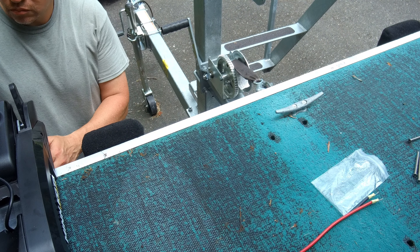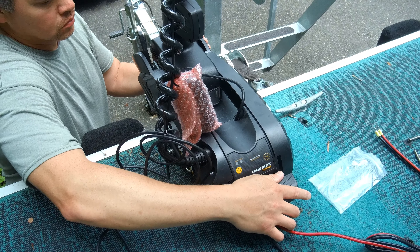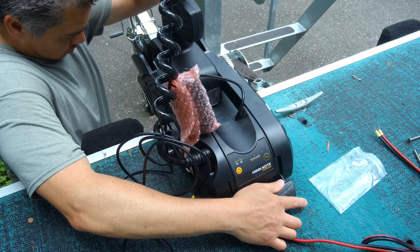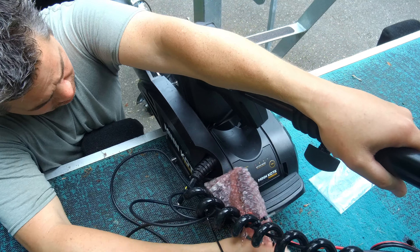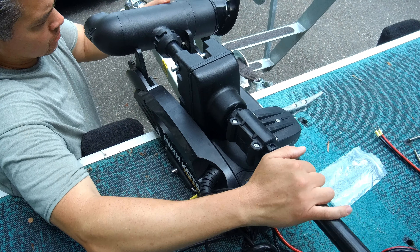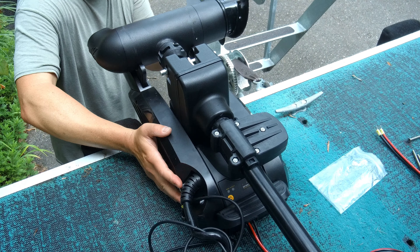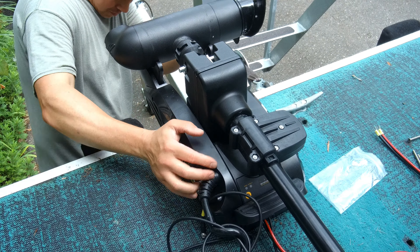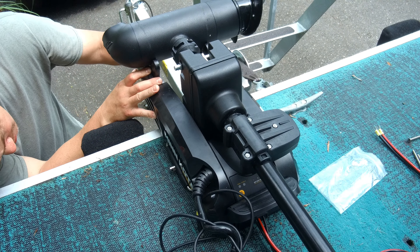I put that on just for placement to make sure everything's clearing. Look at that — that's gonna be perfect. I had to move this whole bracket down because it was riding up. I dropped it all the way down, loosened these four bolts and dropped it down. Everything's good — it has a nice little lip and all this mating surface, still gonna work. Let's move on; we're still trying to find the best placement for this thing.